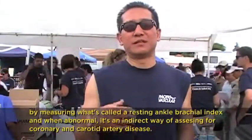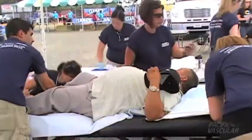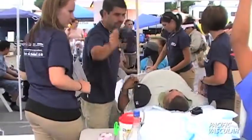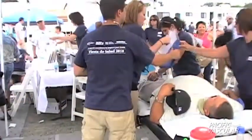We do this by measuring what's called the resting ankle brachial index. When abnormal, it's an indirect way of assessing for coronary artery disease. All the participant has to do is remove their shoes and socks after answering a risk factor questionnaire for cardiovascular disease.